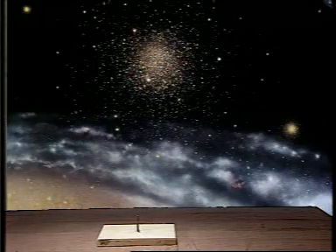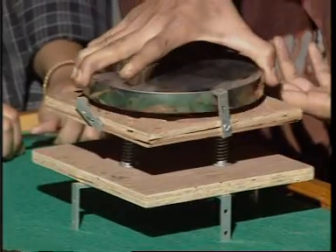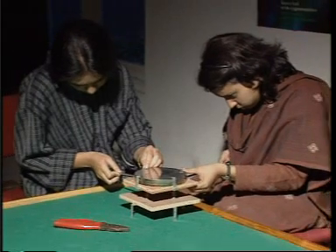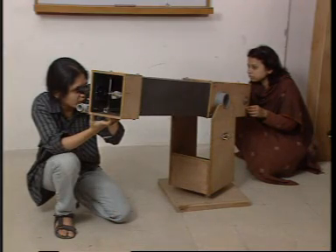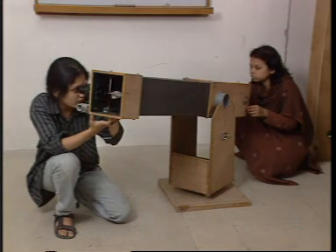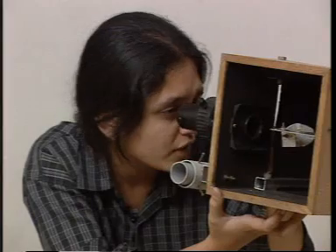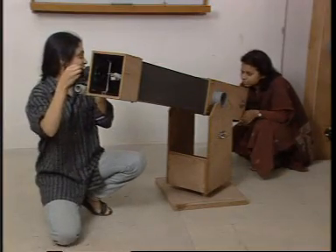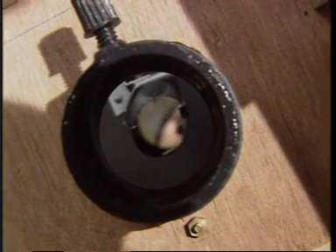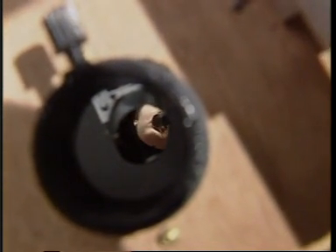The telescope tube is now mounted onto the wooden base and the mount, which can be made very easily. After the mirror is silvered, it is placed inside the mirror cell. The mirror cell holds the mirror inside the telescope tube and adjustments are made. The small flat mirror at 45 degrees is used to direct the rays of light coming from the observed object to the eyepiece. The telescope is now ready to be used for observations.